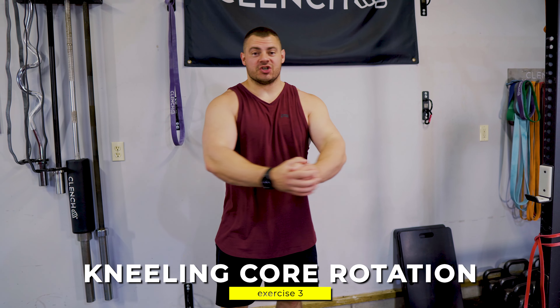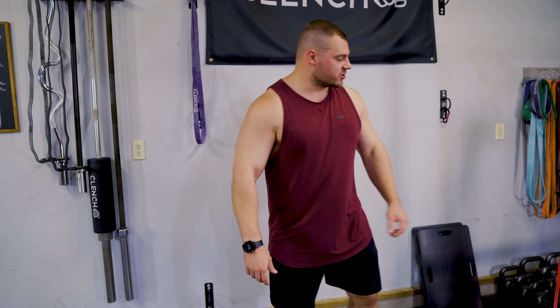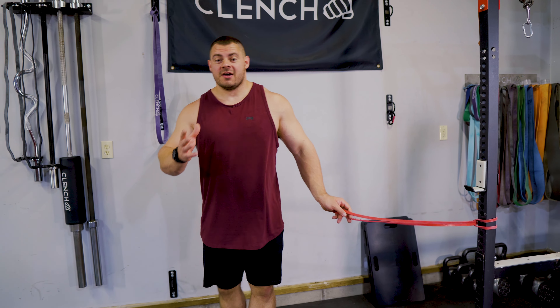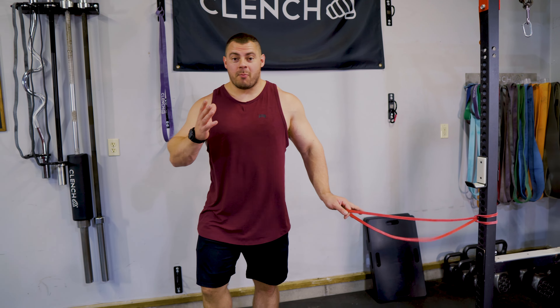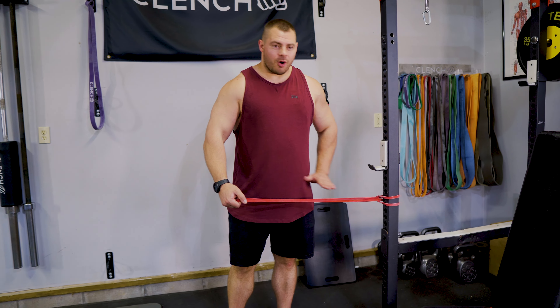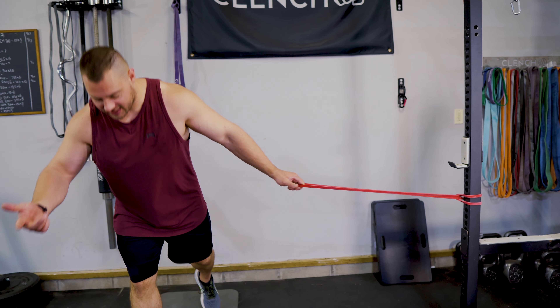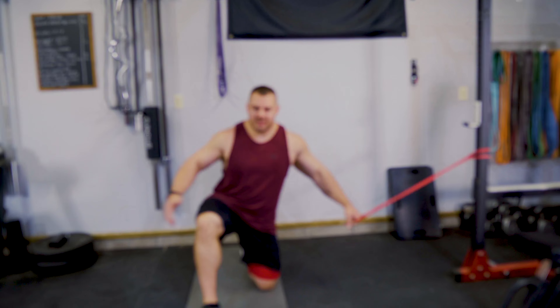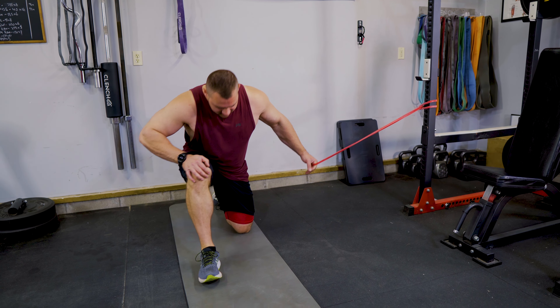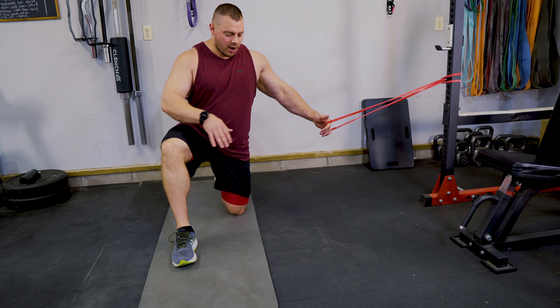Now we're going to work some kneeling core rotations. This is a great one because it works on rotational and trunk stability, which is even more neglected than traditional ab training but is crucial for functional exercises and keeping your muscles balanced as you build strength. Grab a single 41-inch band and anchor it right about waist height. Start with a light band because this is a more challenging exercise and you're probably going to be a little bit weak in it.